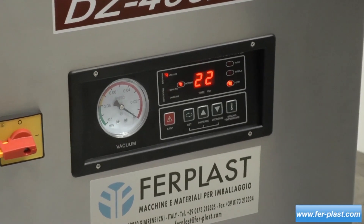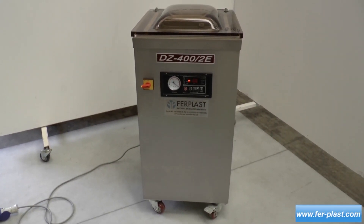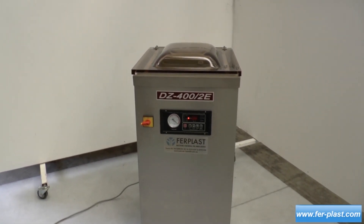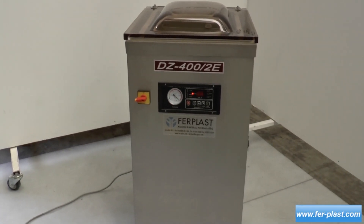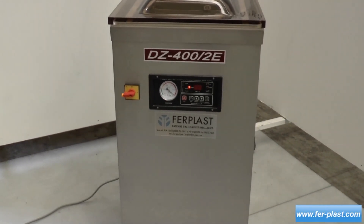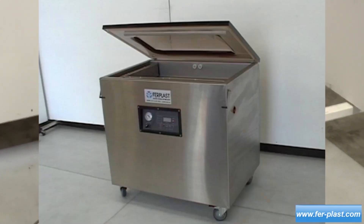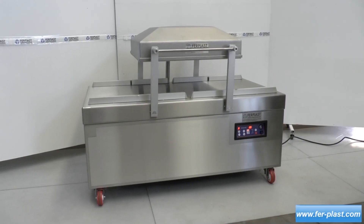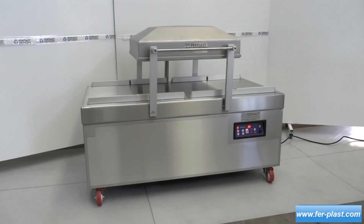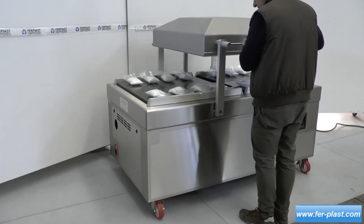Furthermore, there are other models of packaging machines that always have a vacuum bell jar, with different dimensions for both the machines themselves and the sealing bars. These machines also have a wheeled base to facilitate movement, such as the DZ-900-L model. Most machines with a bell jar have a sealing width of one centimeter. The operation of double bell and swing vacuum machines is very similar to the previous ones and is used for high production.